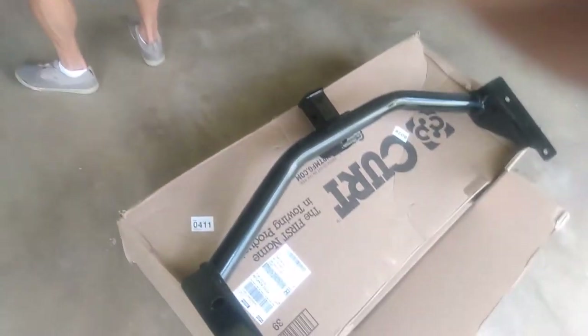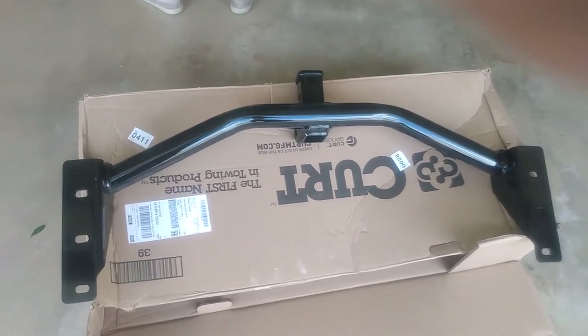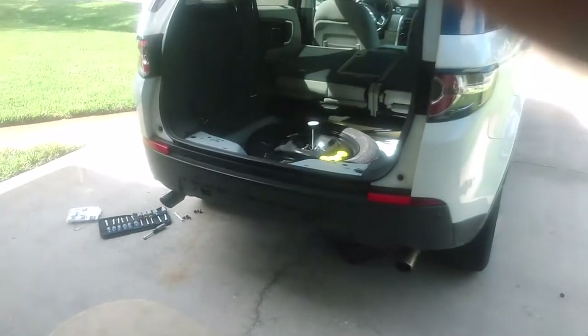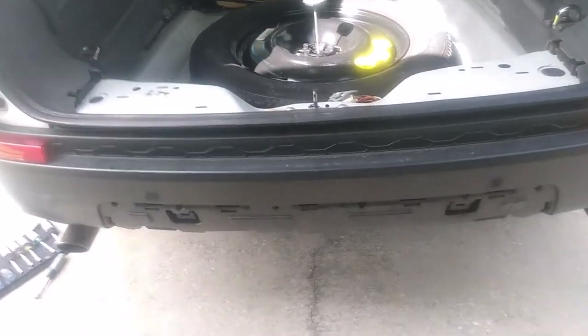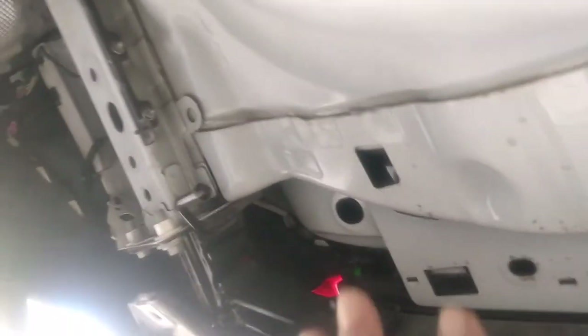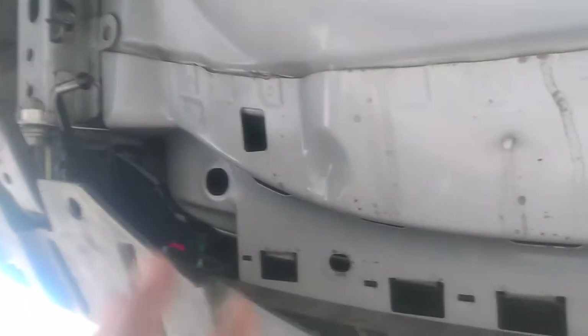We got the Curt trailer hitch for the Land Rover Discovery. You have to pull 10 bolts on the outer fascia and then lower the exhaust. Underneath, once you get the lower fascia off, there's a heat shield — that's 8 nuts — so you pull 8 nuts and 10 bolts to get the whole lower piece out.